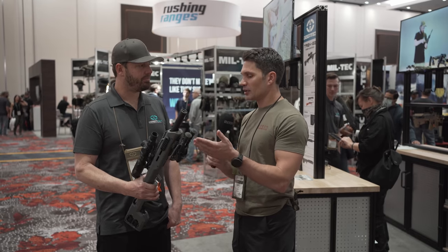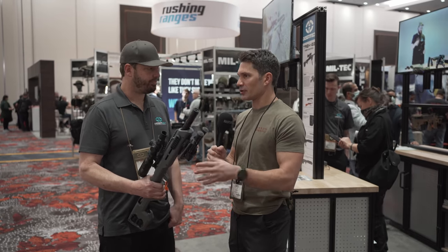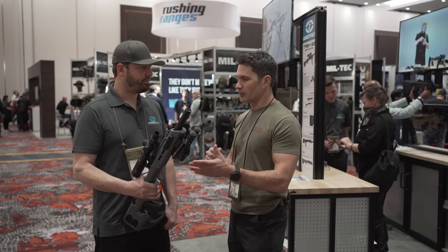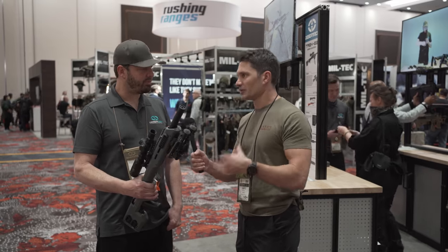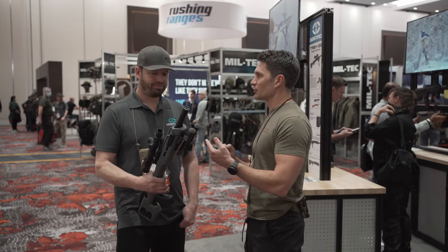On top of that, what are you going to pay for a trigger upgrade? If you're actually getting a better trigger, it's almost like you're getting a trigger upgrade and a bullpup all in one. I'm really curious to see how this shakes out, but thanks for talking with me about it. Guys, thanks for watching our SHOT Show 2022 coverage. Stay tuned.